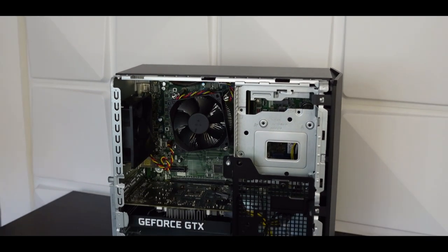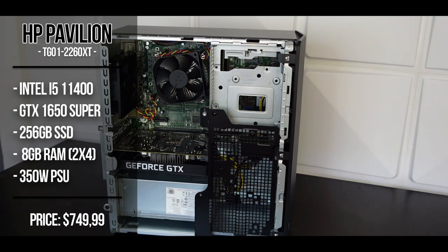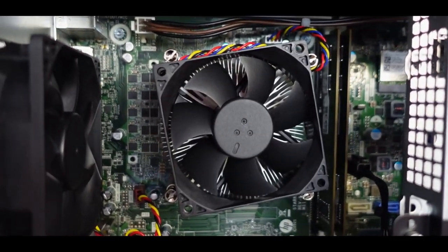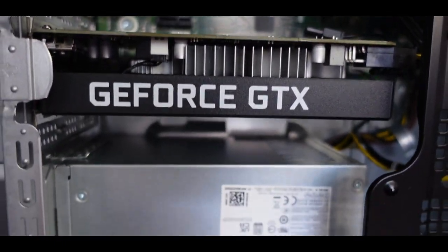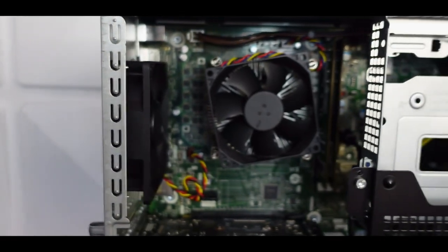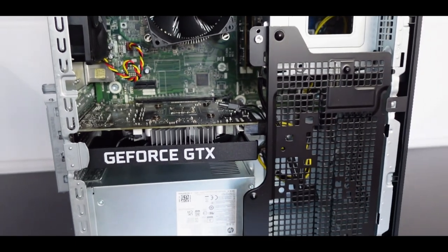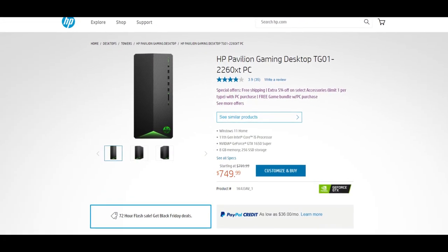I decided to open it up to see the components. For the GPU, it has the GTX 1650 Super. For the processor, it has the i5-11400. For the storage, it came with 256GB of SSD. And for the RAM, it has 8GB of RAM in dual channel, which is nice because usually companies put only one stick of RAM, which is a terrible mistake and you lose on performance. The total price for this PC is $750 — it's on sale right now, usually $800, but right now you can get it at $750.